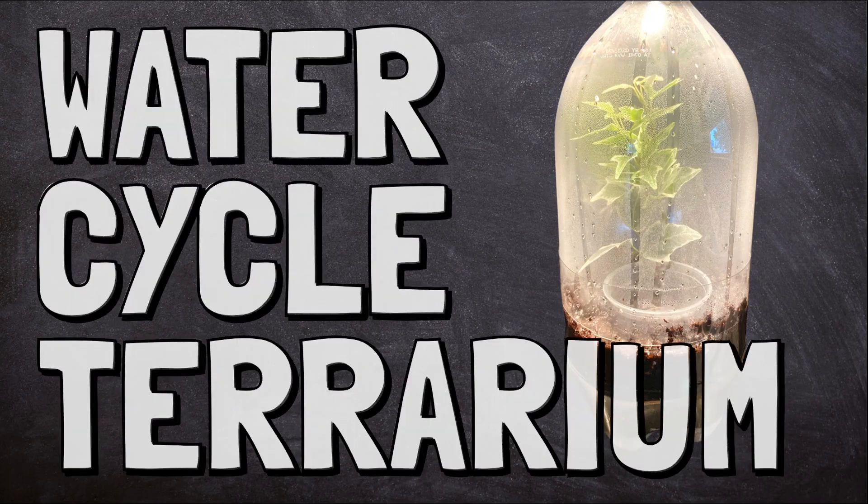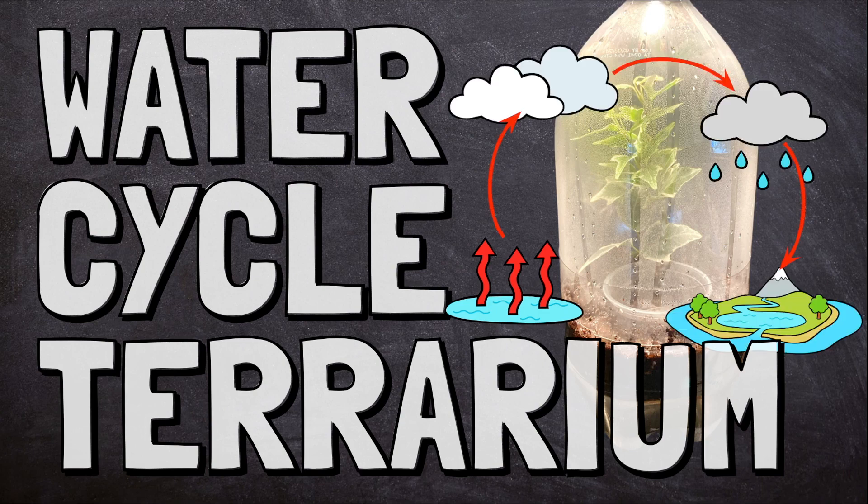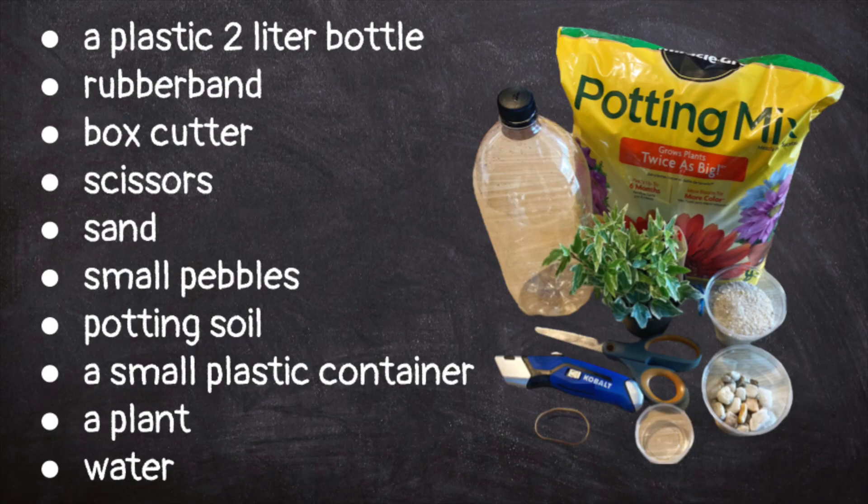Let's make a water cycle terrarium to observe evaporation, condensation, precipitation, runoff, and collection. Start by gathering the materials you'll need to complete this activity.